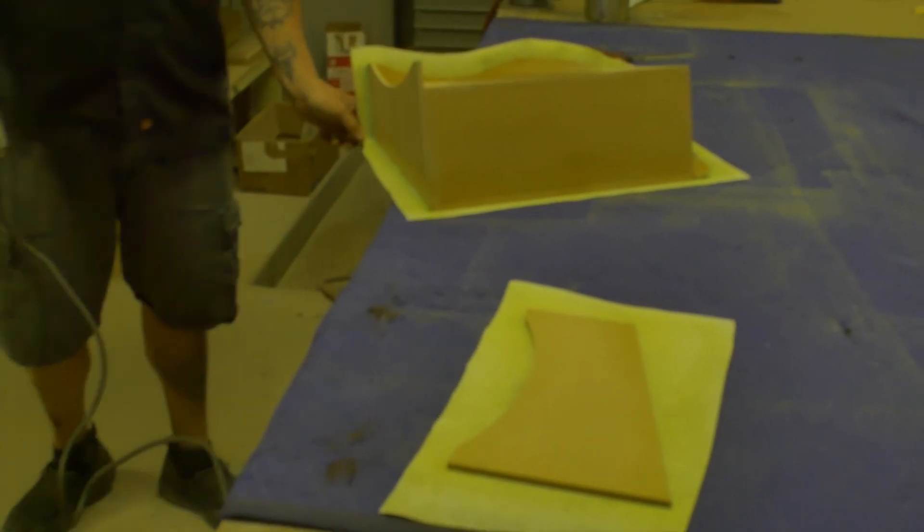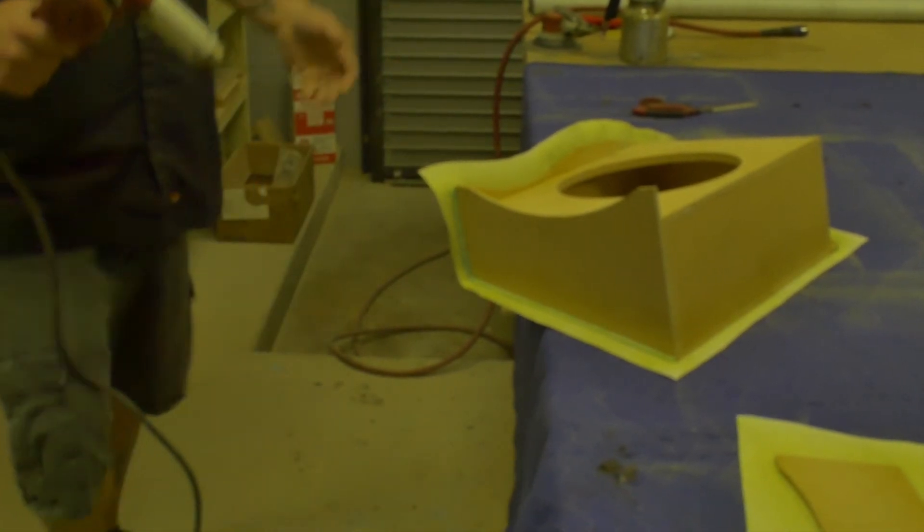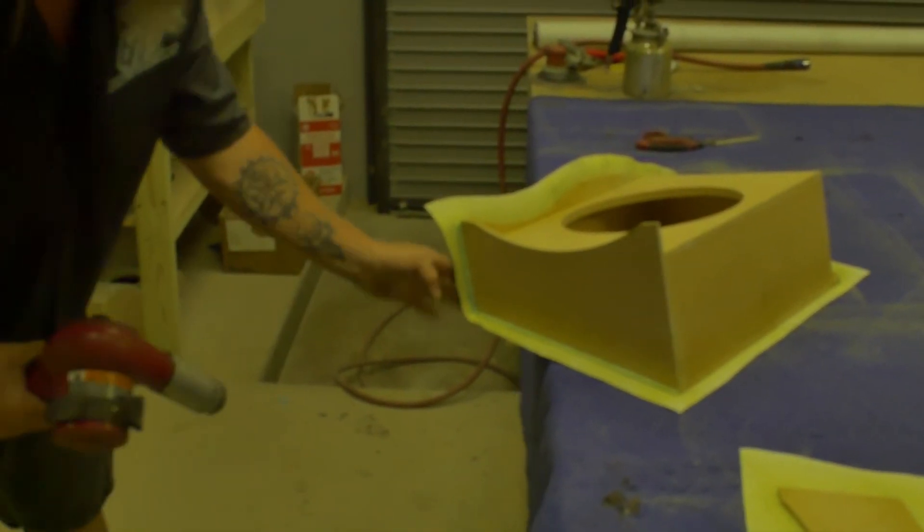I'm going to add just a little bit of heat to this corner just to make it fold over nicely. You don't really need it, but it just helps it to fold over a little bit better.